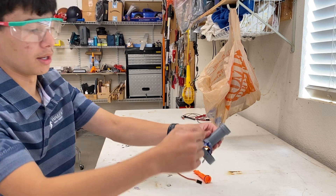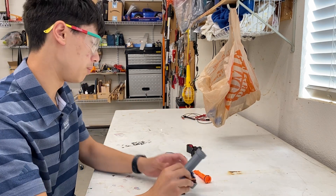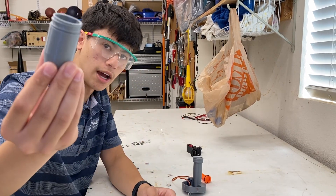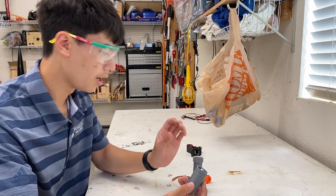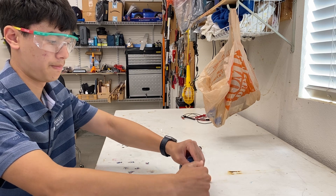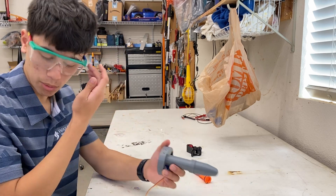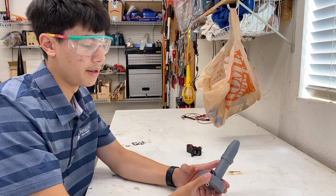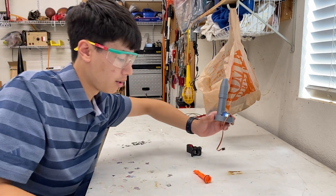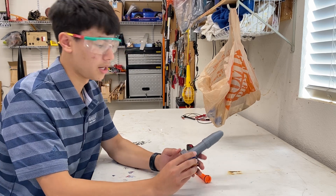I'm not going to point it at the camera or myself — the spring is compressed and that screw is ready to be fired. Next, take the CO2 cartridge, put it on, and screw it on here. This is not a loaded CO2 cartridge — it was already used for one of the tests.